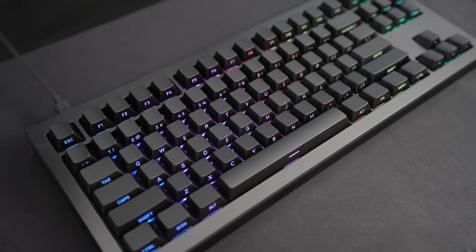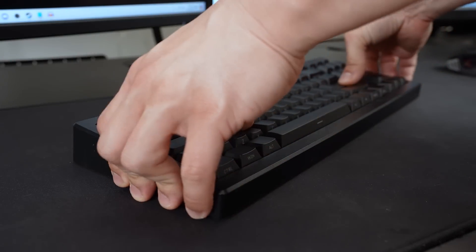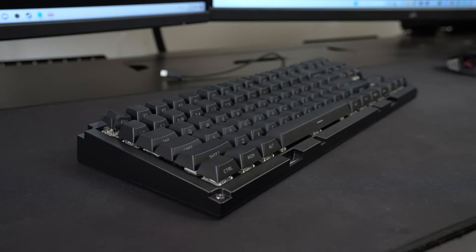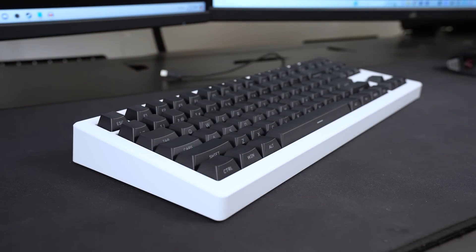This video is sponsored by the Drop CSTM80 mechanical keyboard. It has many different covers with magnets that you can change very easily. This is a good idea — I'm pretty sure China's going to steal it.